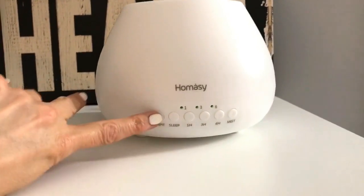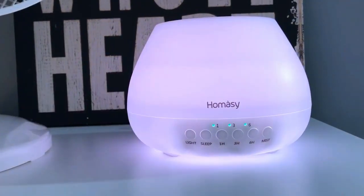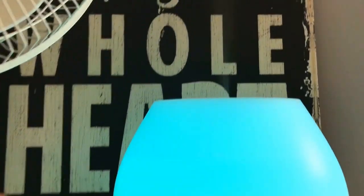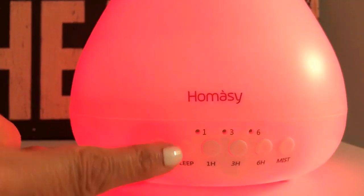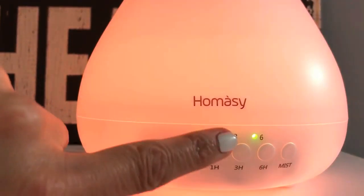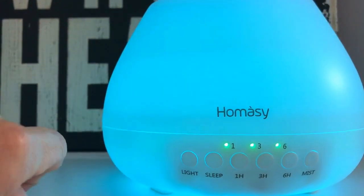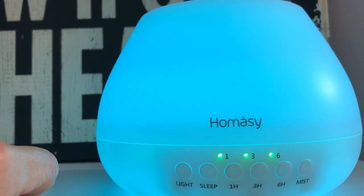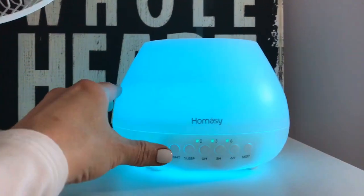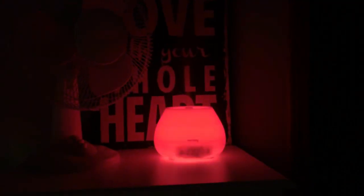My favorite essential oils are lavender and geranium. You put in as much as you want depending on how much scent you want in the room. One click turns the light on and it will rotate through the colors; click again for the mist. It's also got a sleep mode — if you hit sleep mode it shuts off the light. You can set it for one hour, three hours, or six hours, and you can also lock it on a certain color instead of rotating through all the different colors.